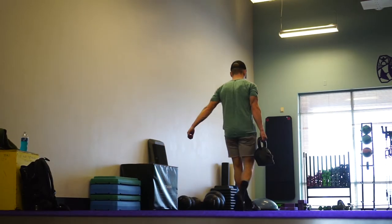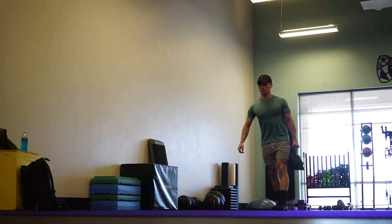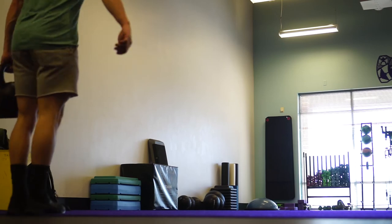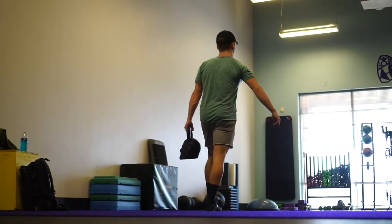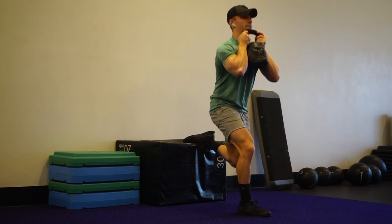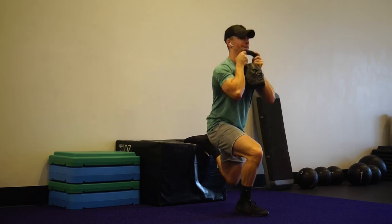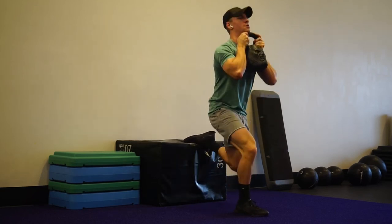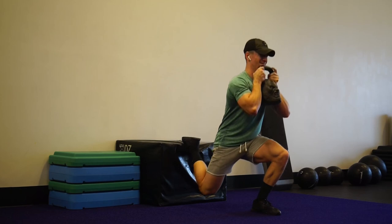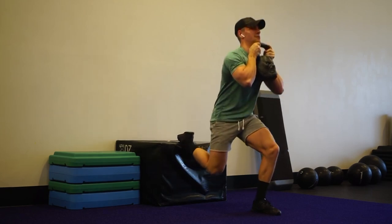Moved on to a suitcase carry here, really focusing on core stability — a great exercise my coaches programmed in for me. I wanted to give you guys some insight into what my coaching looks like and how I get programmed. It's been really nice to not have to think about that side of things myself. As I've preached about coaching before, the accountability has been huge — having someone keeping me on track, making sure I'm hitting my goals and making adjustments if I'm not.